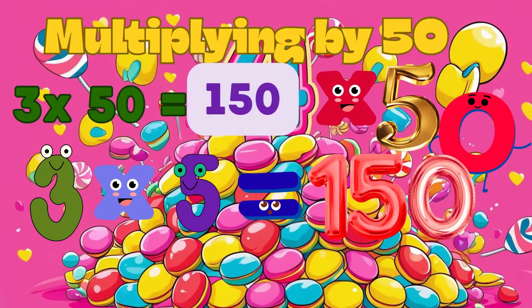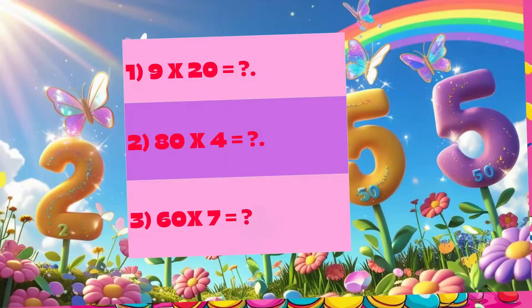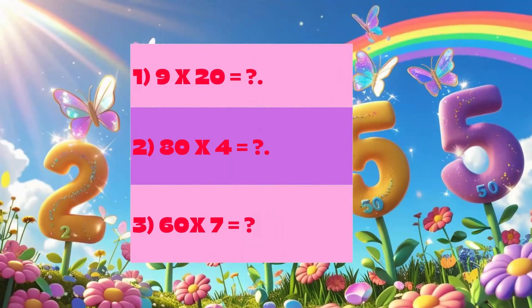Now it's your turn — pause the video and try this. 1: 9 multiplied by 20 equals? 2: 80 multiplied by 4 equals? 3: 60 multiplied by 7 equals?